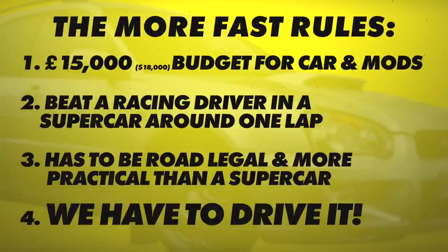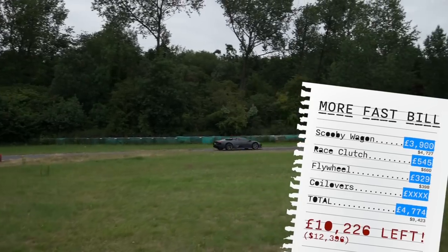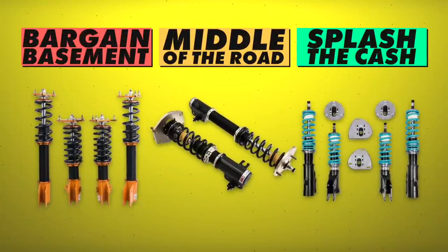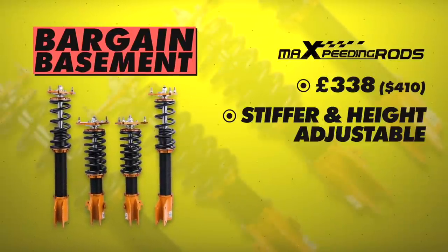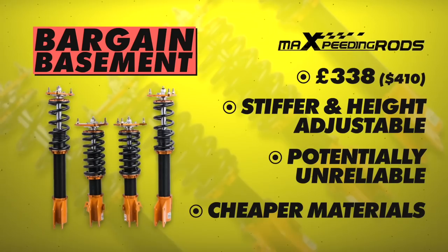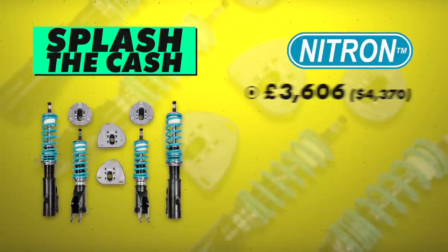As a reminder, we're trying to go as fast as possible on a tight budget. Scott went 10 and a half seconds faster than us in his Lambo and we need to find that time with only £10,226 left. But first, here's our predicament: there are tons of different coilover options. Our bargain basement option would cost just £300 — they'll definitely be stiffer and height adjustable, but they can be unreliable and are usually made out of cheap materials.